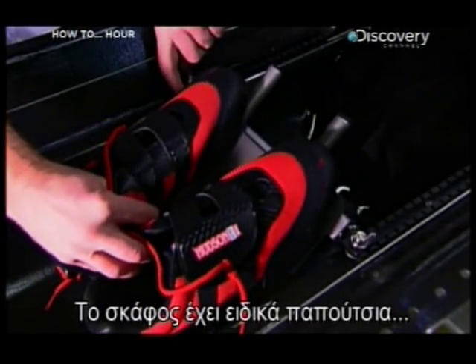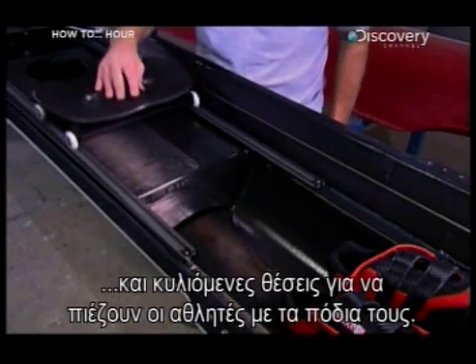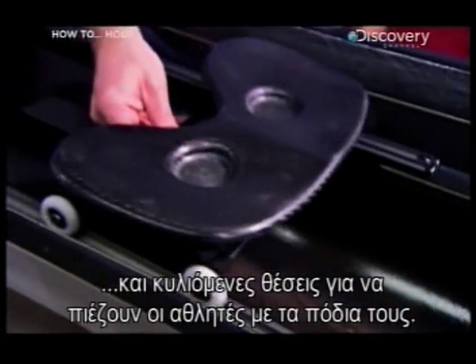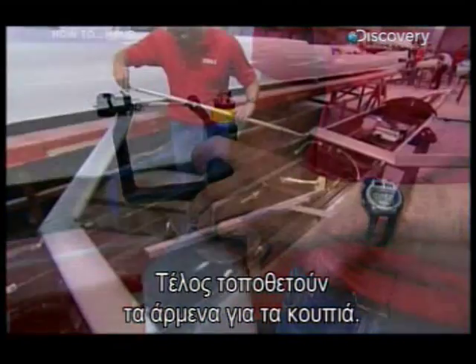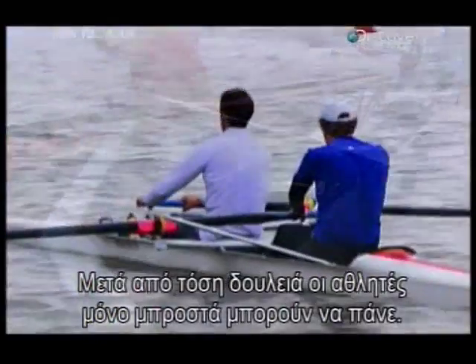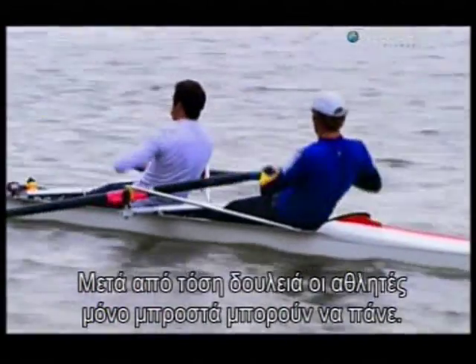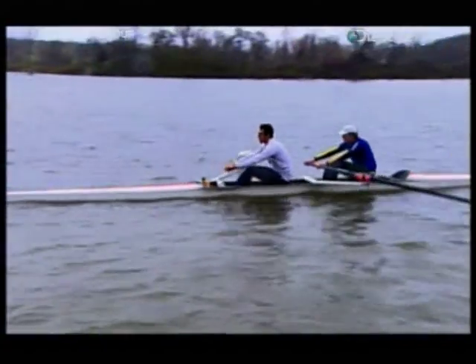The boat comes with special shoes, along with a sliding seat that allows the racers to put some leg power into their rowing. Finally, they install the rigging equipment for the oars. With all the work put into these racing shells, rowers can't help but get ahead. Stroke! Stroke!